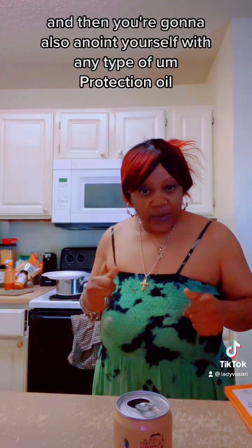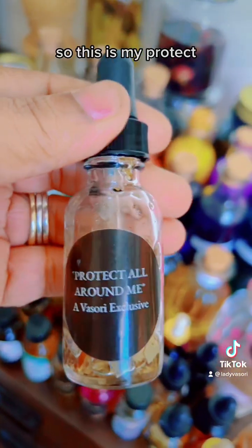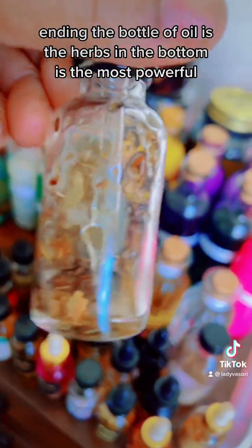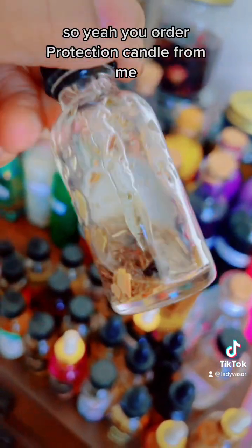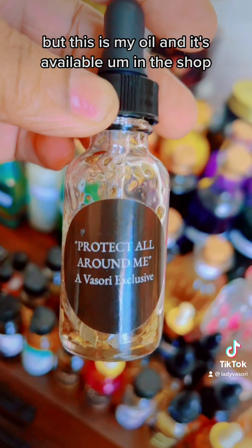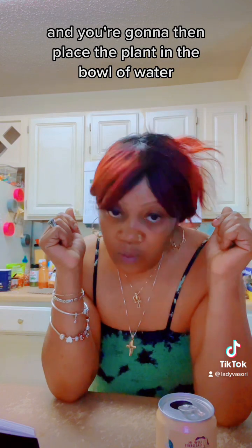Then you're going to anoint yourself with any type of protection oil. This is my 'Protect All Around Me' conjure oil — it's almost gone. The herbs in the bottom are the most powerful. This oil is available in the shop. Then you're going to anoint yourself with the protection oil and place the plant in the bowl of water.